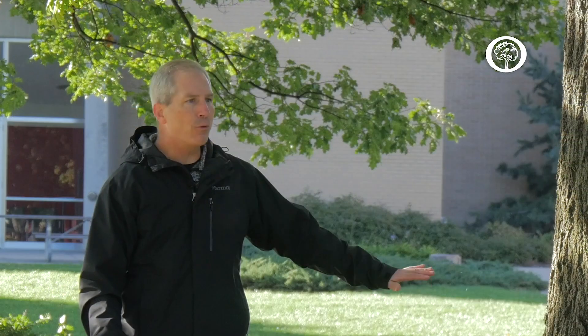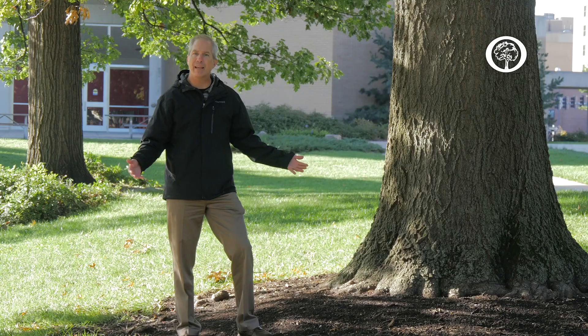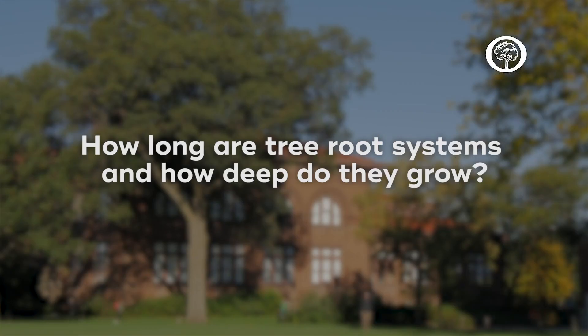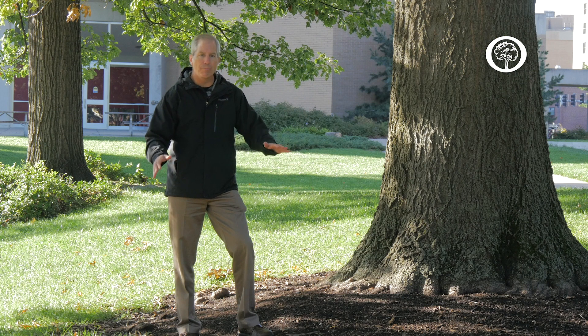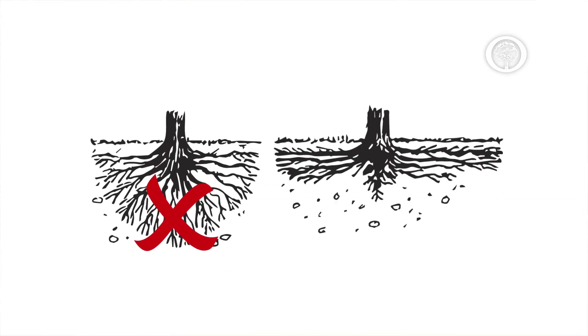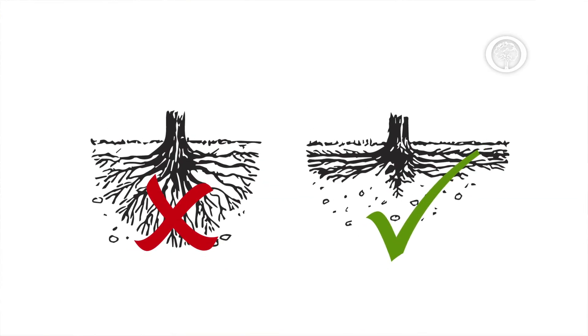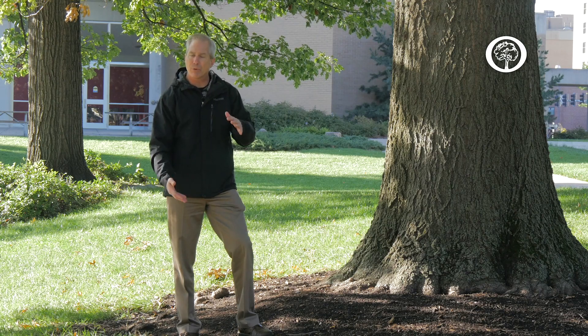So we're going to look at how roots stabilize our trees, how they help our trees grow, and what area they need to grow and thrive. Trees have roots that grow mostly in the top two feet of soil area. Most trees do not have any sort of a tap root, and they are really growing underneath the crown of the tree to a depth of about two feet, and in our largest trees maybe as deep as about three feet deep.